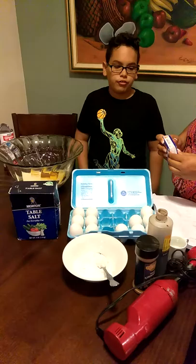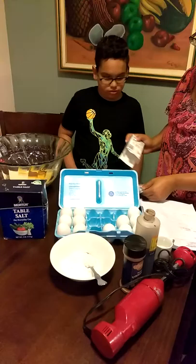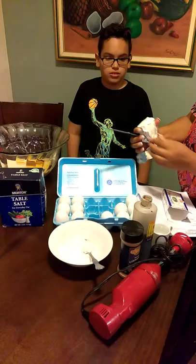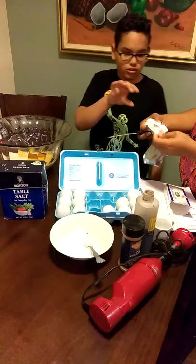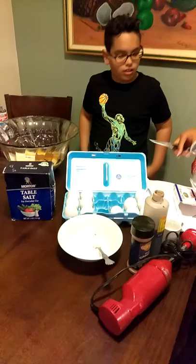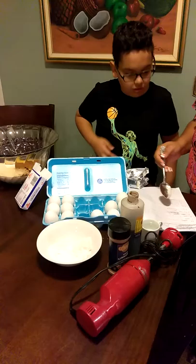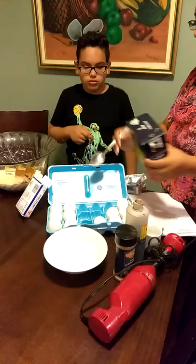Now you need four ounces of cream cheese. You put six teaspoons of sugar. And one and three fourths teaspoons of salt.